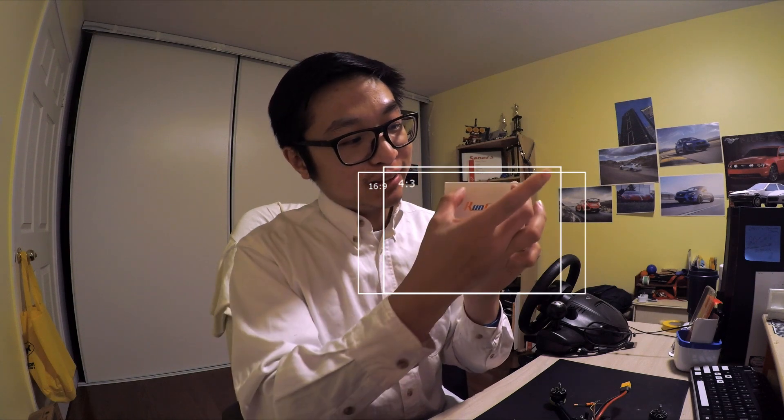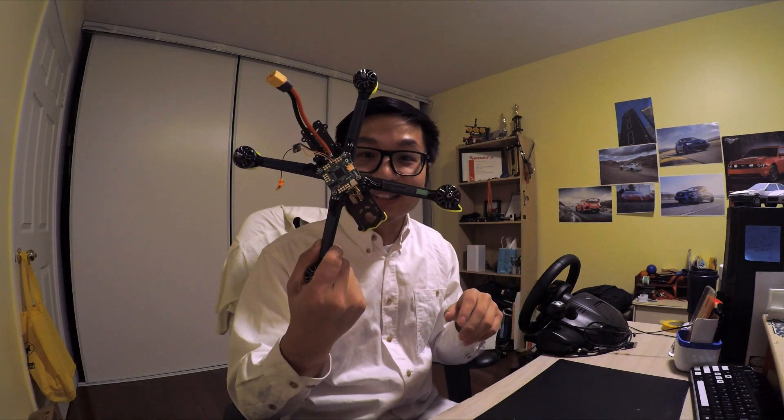In 4 by 3, you cut off the sides and basically get a taller image but shorter length of frame — that's essentially what it's locked in. So it's going to be a really different flying experience in my opinion, because I've only flown stuff that's 16 by 9. I've never really tried 4 by 3, so this is going to be a first. But first we need to finish building this so we can actually fly it.